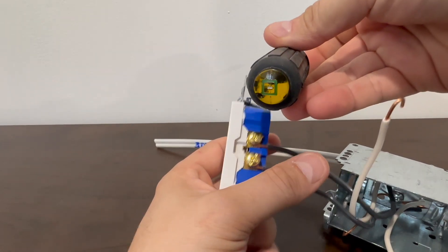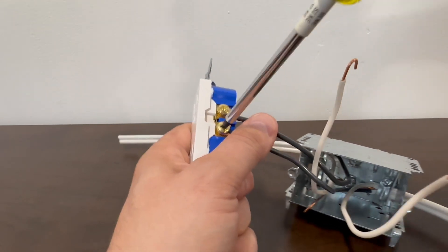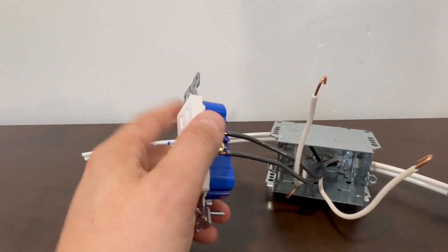You will be using a green Robertson screwdriver to tighten these up. No other screwdriver is acceptable to tighten up a receptacle. We have those two tight — now we're going to flip this receptacle over and do the opposite side.